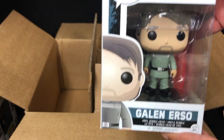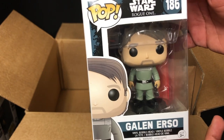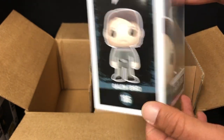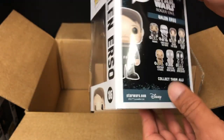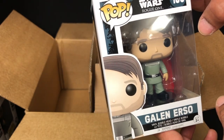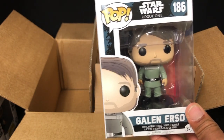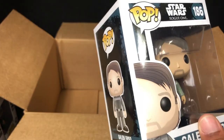Kylo Ren — I never purchased him; didn't really want to. But I do have Star Wars Pops, and being that he is so important to the Star Wars universe, I will keep him — reluctantly I should say. Only because he's in this box; otherwise he'd just get thrown in the trash.